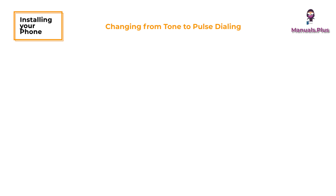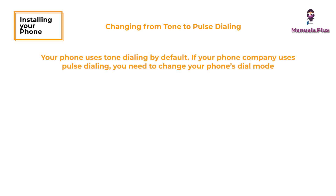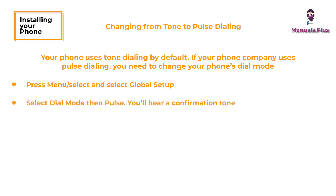Changing from tone to pulse dialing: your phone uses tone dialing by default. If your phone company uses pulse dialing, you need to change your phone's dial mode. Press menu or select and select global setup, then select dial mode then pulse. You'll hear a confirmation tone.